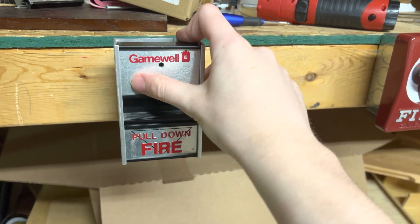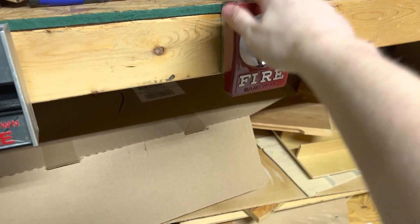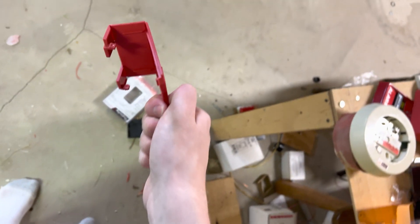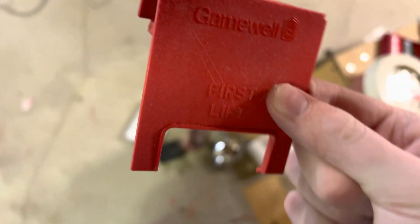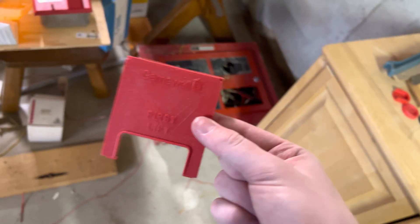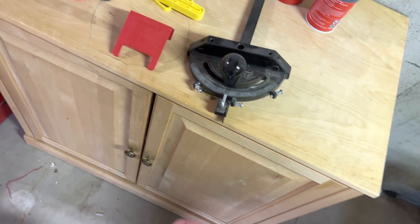As you can see, this one is silver colored and this one is the usual red. This is the Gamewell Sentry that I bought for this. It was fairly easy to take off without damaging it. I still think this thing is very cheap, but it's nice to have a piece of history.